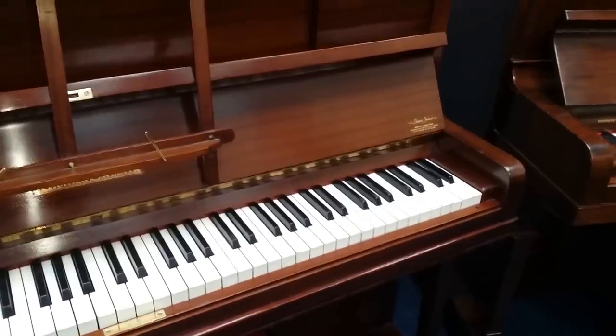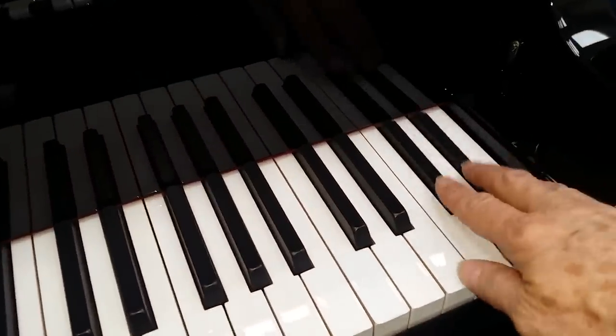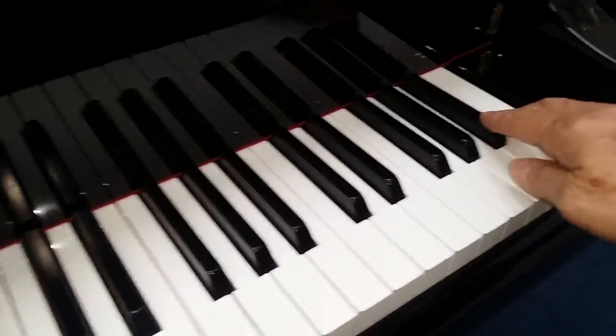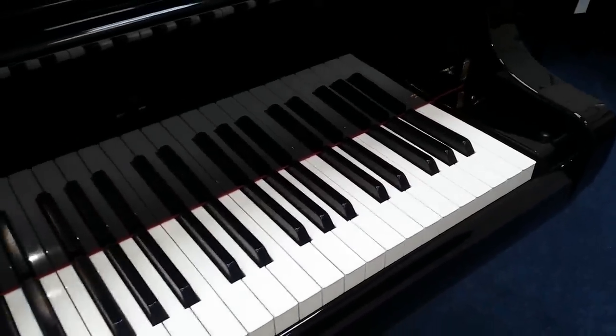This is a Steinway, and this is a Grotrian Steinbeck upright with 85 keys. You can always tell 85 keys — there are two black ones at the top, going up to top A. This Kawai here goes up to top C, so that's an extra three keys. But they're not used for exam pieces at all, so you don't need it for practicing for exams.